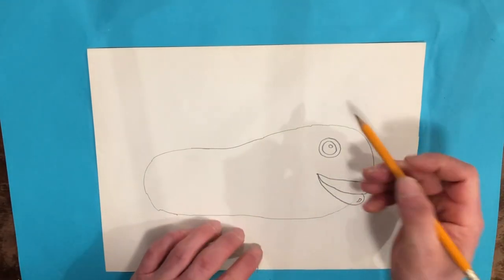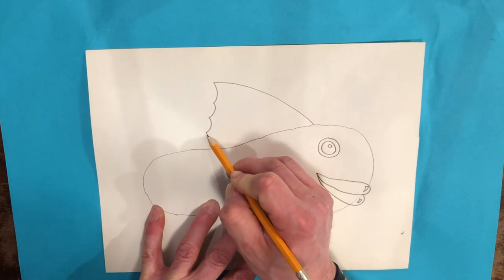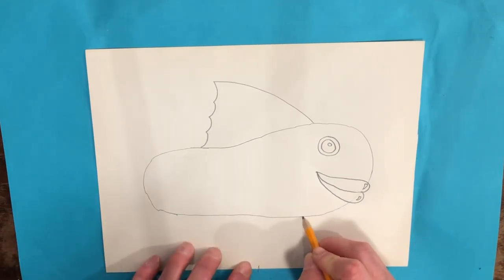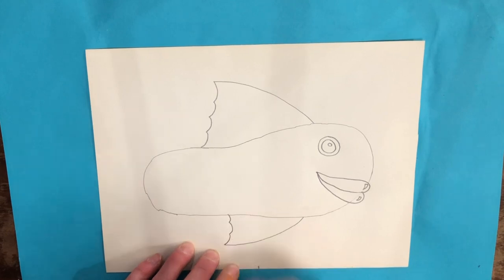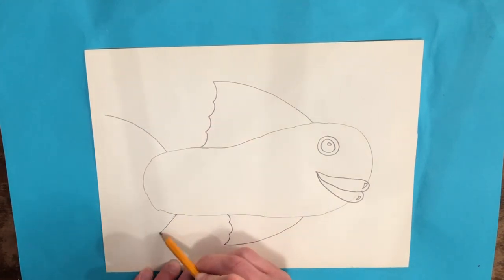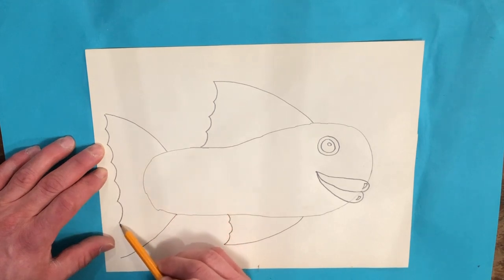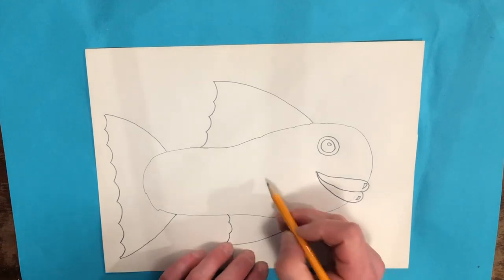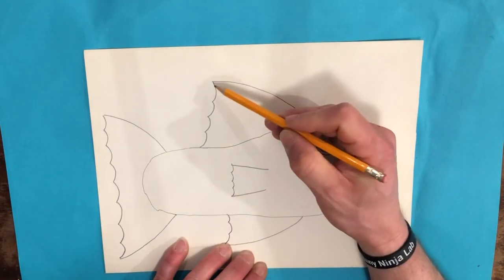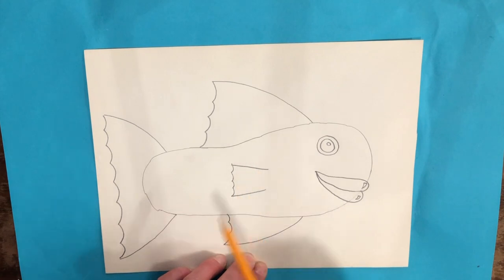Next I'm going to draw a top fin — it's completely up to you the type of fin you want to make. You could make a shark fin if you'd like — this could be a shark shoe fish, you could even draw some sharp teeth. I'm going to draw a smaller fin on the belly of the fish, then a tail fin: I'll draw a line going one way, another line on the bottom going the other way, then a curved pointed line until those two lines meet. I'll also add a little fin on the side of the body — notice all the backs of my fins are matching with that same curved pointed line design.